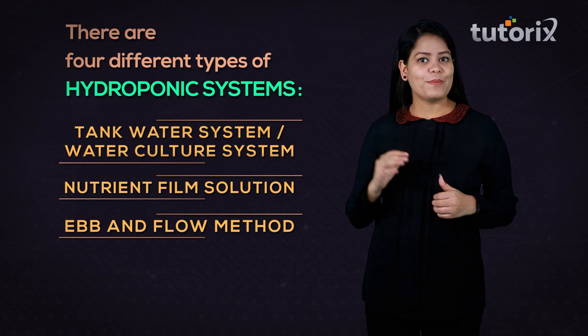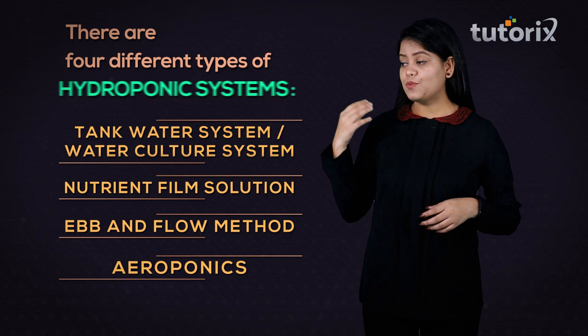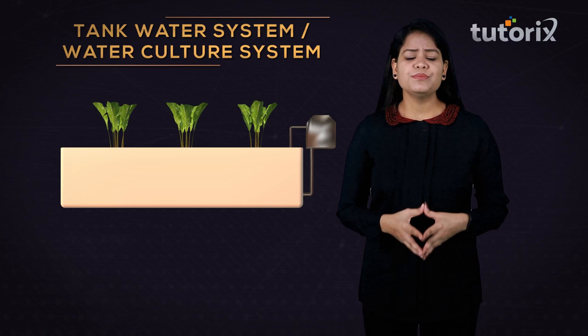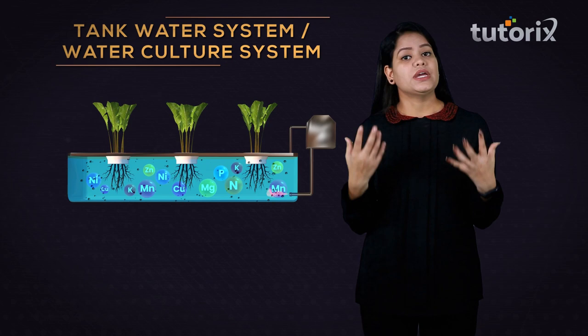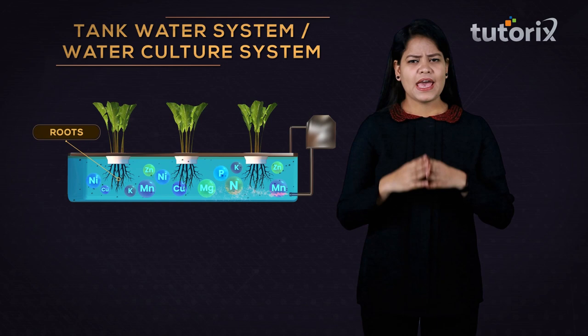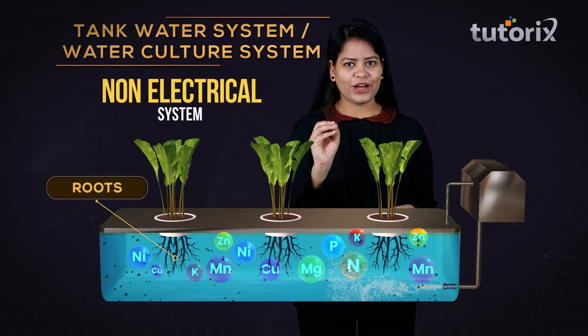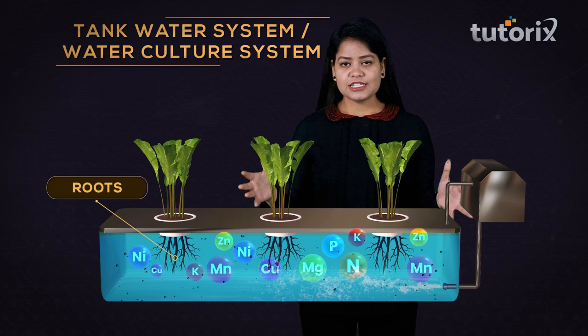Let us discuss these four systems in detail, beginning with the water culture system. In the water culture system, a container is filled with a nutrient solution in which the roots of the plant are submerged, and the body of the plant is supported using pieces of styrofoam. This system is a non-electrical system — it does not require any electricity, making it another cost-cutting point.